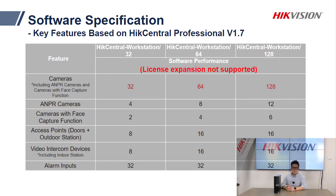Taking the 64-channel model as an example: among the 64 surveillance channels, it includes 8 channels of number plate recognition and 4 channels of facial recognition. So if you use all 8 ANPR channels, you can add up to 56 normal cameras. If you use the 4 facial recognition channels, then you can load in 60 channels of normal surveillance.